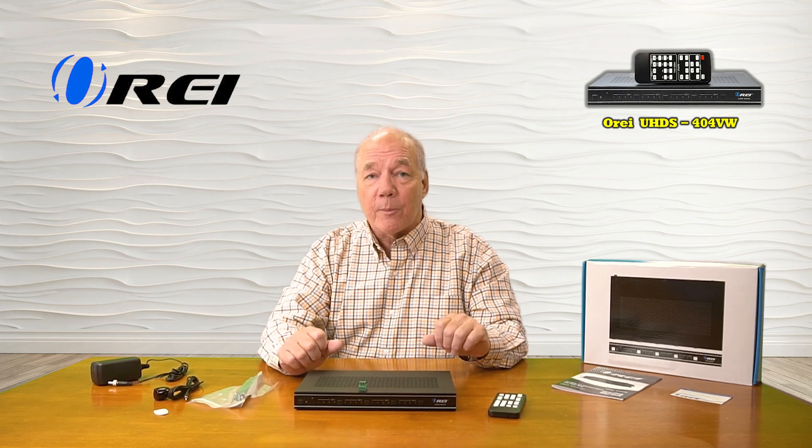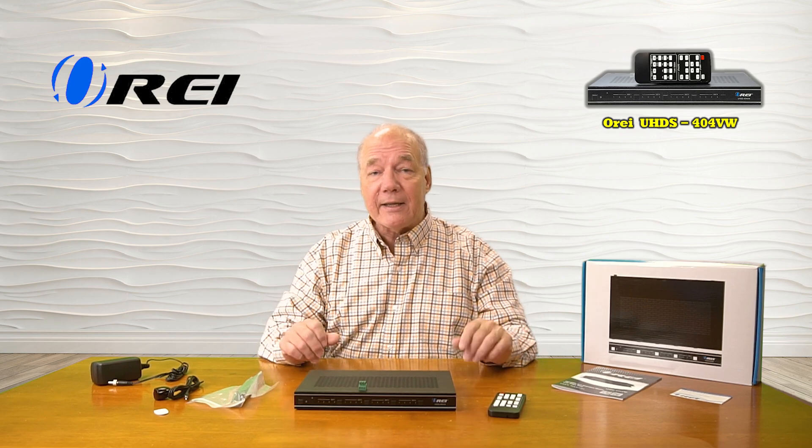I hope you found this overview of the O-Ray UHDS-404VW helpful. It really does combine the functionality of a 4K video matrix switcher with a video wall generator into a single product. In video matrix switcher mode, you can redirect the output from four different HDMI media sources to four different ultra high resolution monitors by using the buttons on the front of the unit, the included infrared remote, a connection to your network by opening a browser, or through a direct RS-232 connection to a local computer — providing complete flexibility over which outputs are displayed on which monitors at any given time.